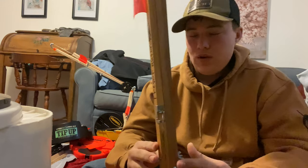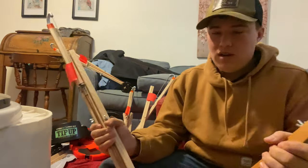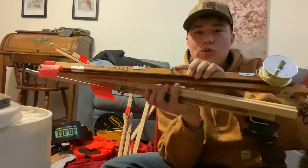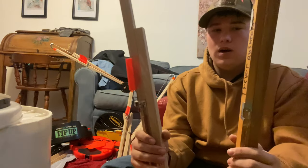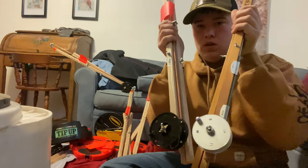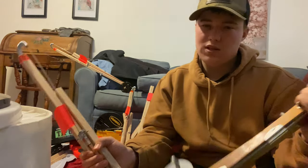The last category would be storability — how easy it is to carry with you. The HT is shorter and the Heritage stands a little bit taller and is a little bit wider. The spool is slightly bigger on the Heritage tip-up, but not by much. So I'm going to have to give storability to the HT just because it is slightly shorter.